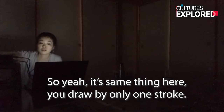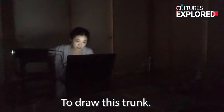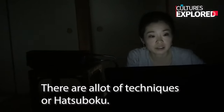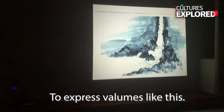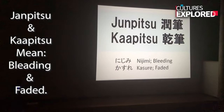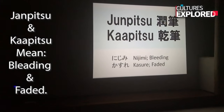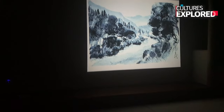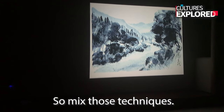You draw only one stroke to draw this trunk. There are other techniques for Hatsuboku — to express volume slightly. Engine piece and cup piece — sweeping and fading it. By mixing those techniques you can draw those forms.